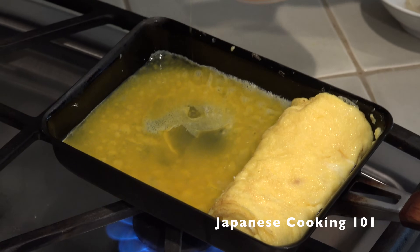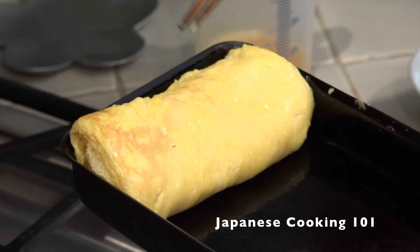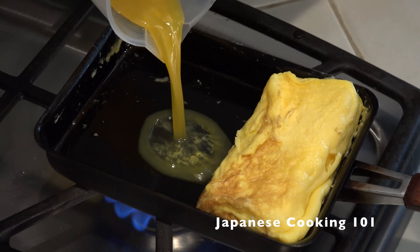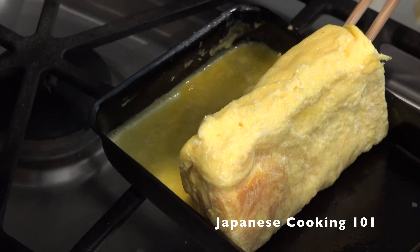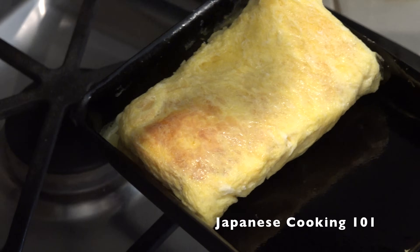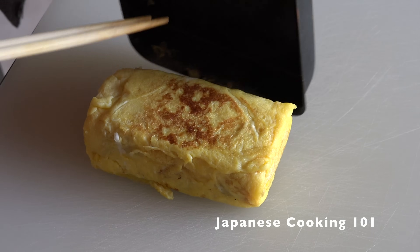Check out our tamagoyaki video for more details. Repeat adding egg to the pan and rolling back and forth until the egg is used up. When it's all done, remove from the pan and cool completely.